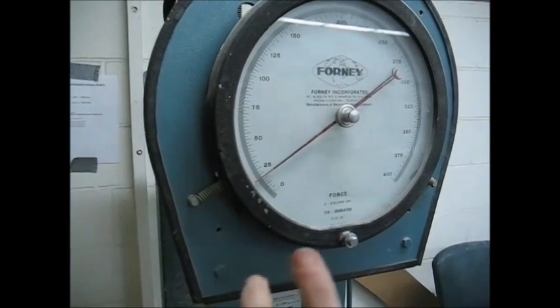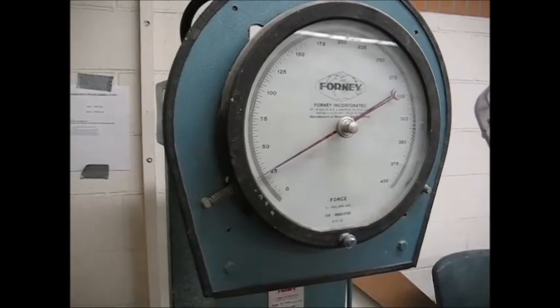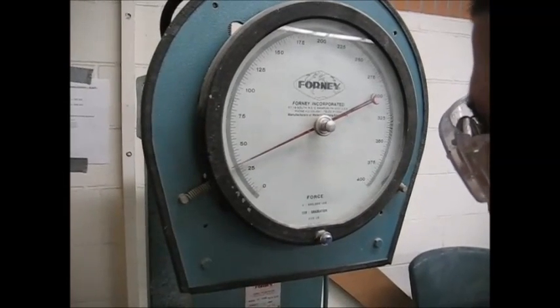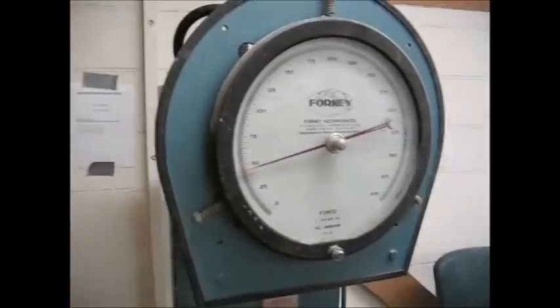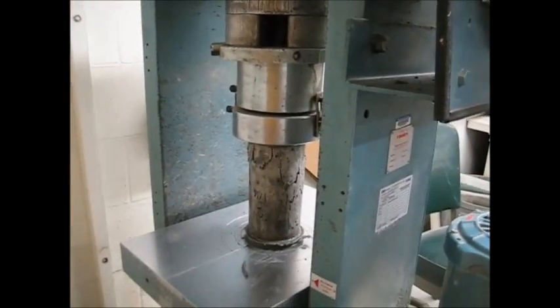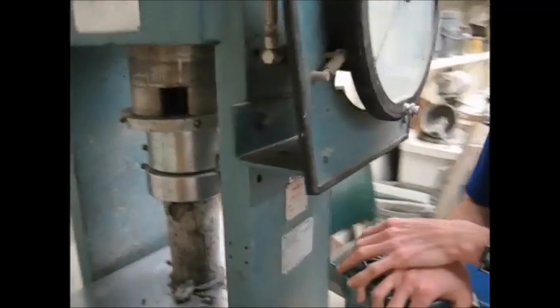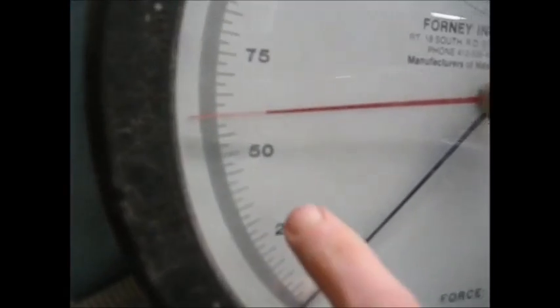We're going to slow it down a bit and wait until it gets to 20. You can see it's going — you can see the concrete crumbling there. You can disengage the pump at this point to stop the test, and then turn off the machine. Now, if you're at a higher strength, your break will be more sudden and it'll tend to throw concrete. If we want to read this, we can see 60 and one little tick mark above 60, so that's 60,500 pounds.